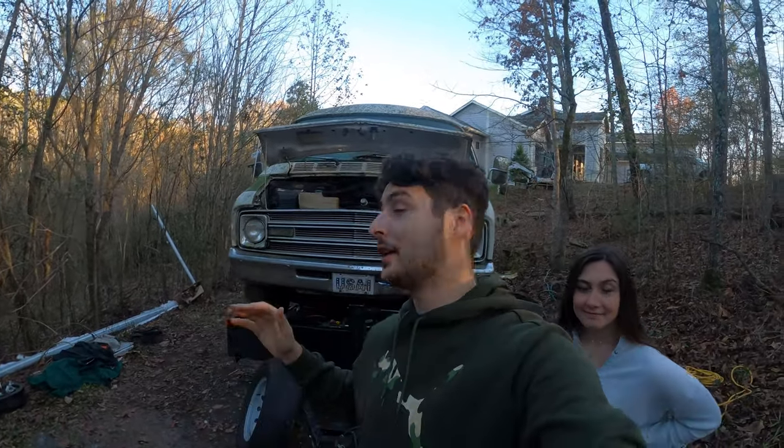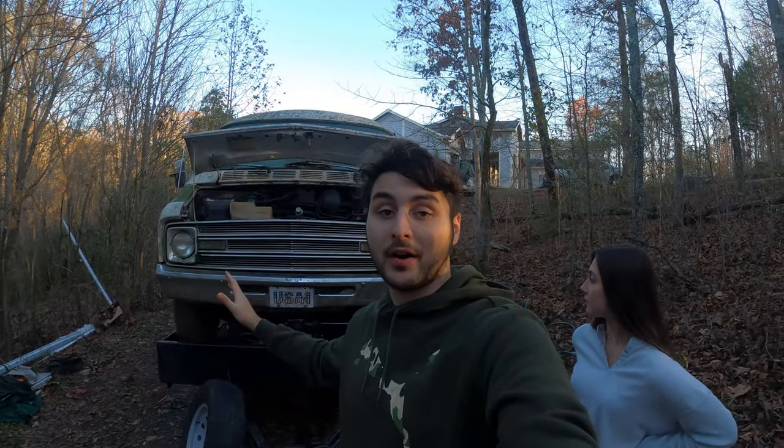Hey guys, welcome back to a new video. Today's video is actually going to be talking about the cooling system of the car. This car has been sitting for a long time, so it's going to need some work and we're going to look over it today and make sure everything's working in that department.